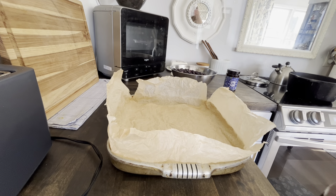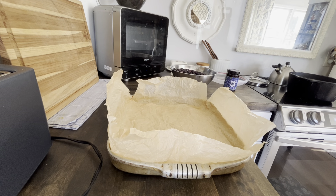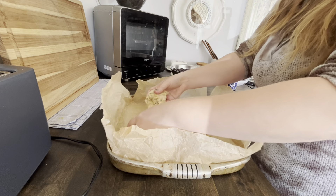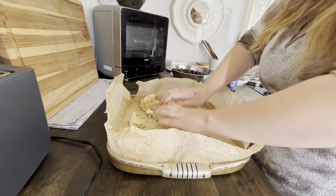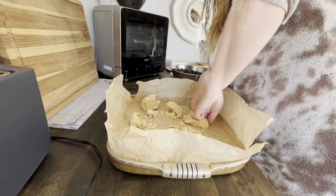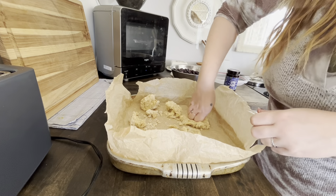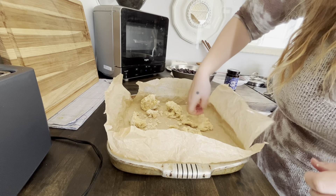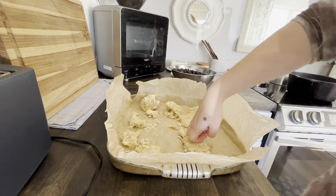I'm just going to put pieces in the bottom. I actually didn't get a chance to take it out earlier, so it's still cold, but I'm sure it'll be fine — it just takes a little more elbow grease to spread it around.